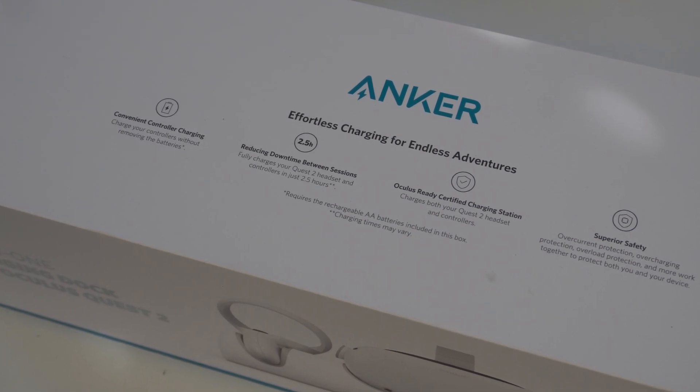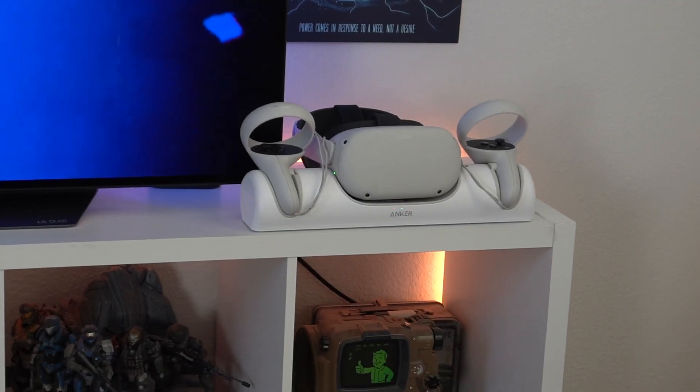Other than that, that is the docking station in a nutshell. Do I recommend it? Yes. Is it a great value? Of course — since it's just below $100, it's a good buy, and it really does organize your setup. That is my honest, in-depth review of this new docking station for the Oculus Quest 2. If you found this video informative, don't just hit that like button, but also get subscribed and make sure to use that link in the video description below.